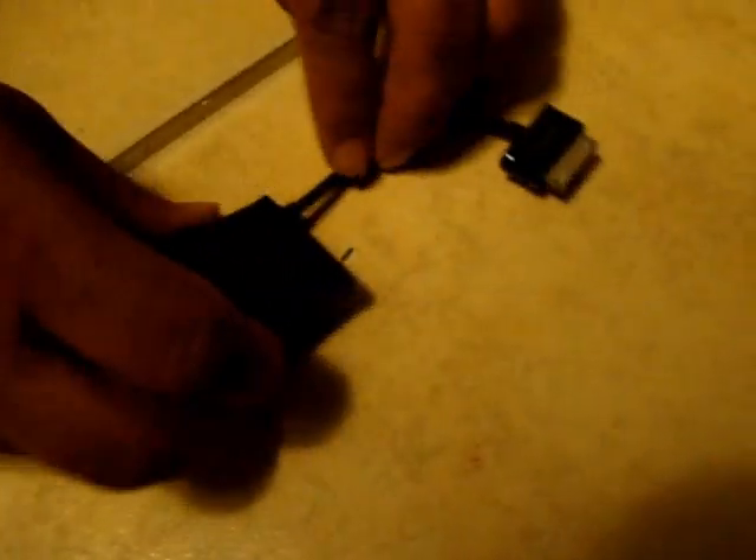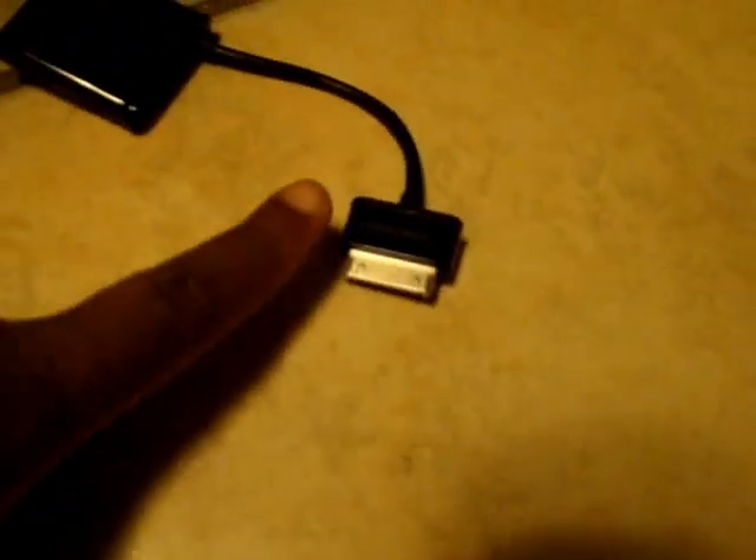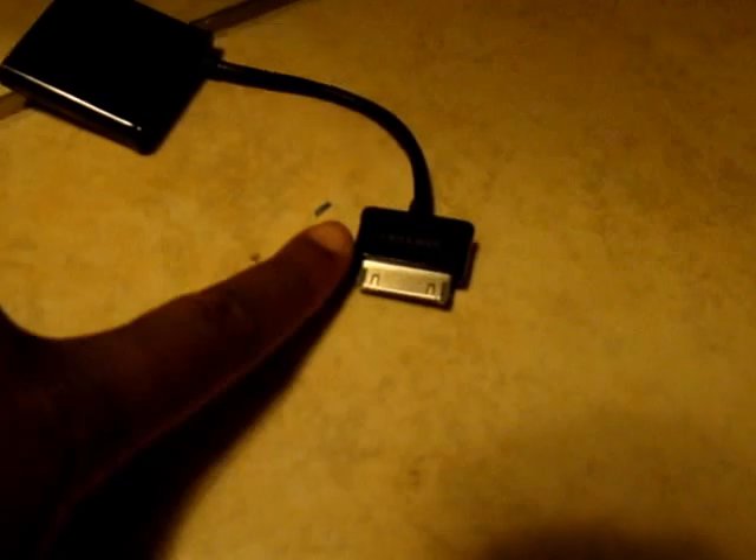So this is basically what it looks like. It has the part where you plug into your Samsung. If you could turn it over so you can see it — I'm going to zoom in real quick so you can see a little better. It says Samsung right there, and this part right here is what you plug into your Samsung Galaxy Tab.